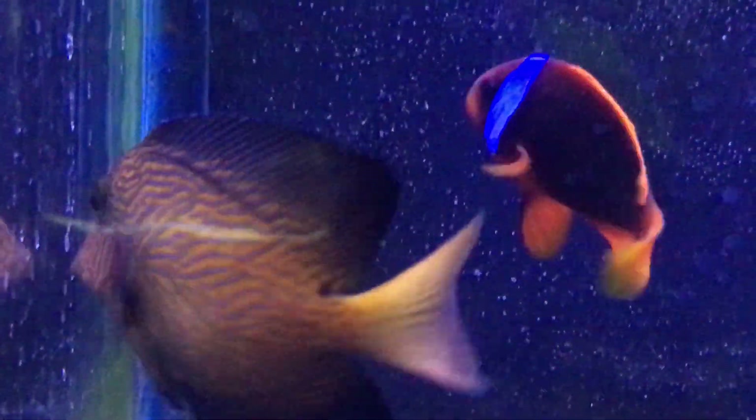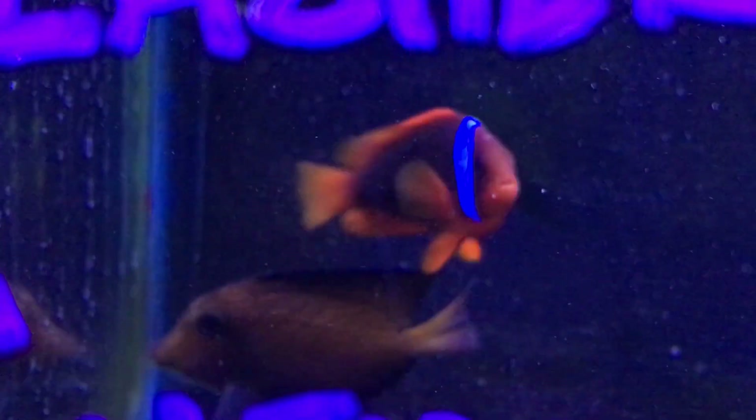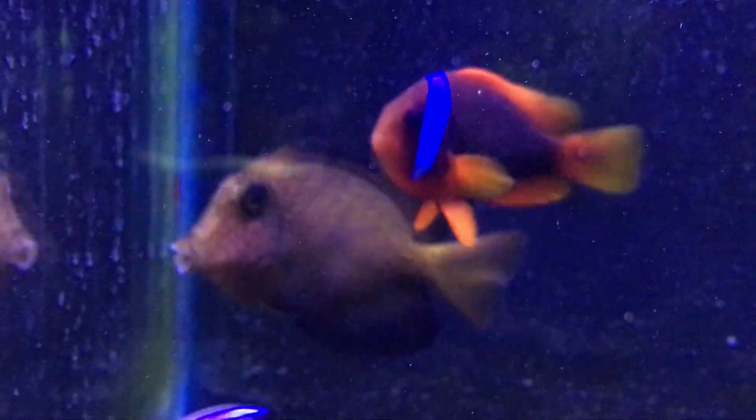So this is the Chevron Tang we're learning about today. Super beautiful fish and super rare to get. You do not see them that often, and when you do, they will definitely catch your eye.